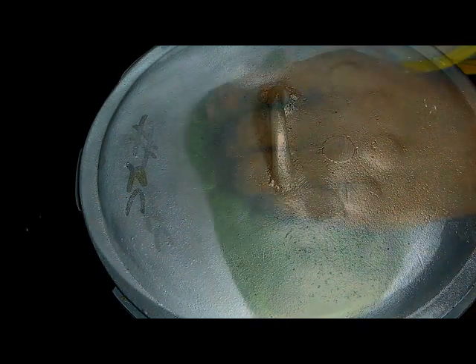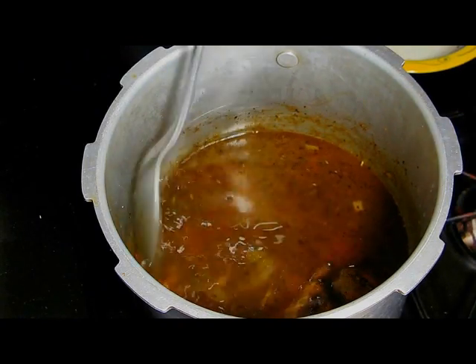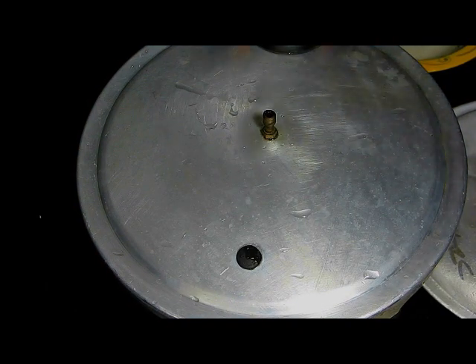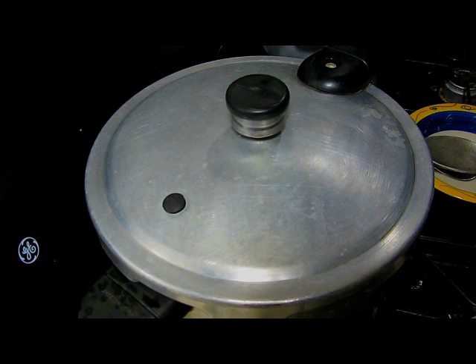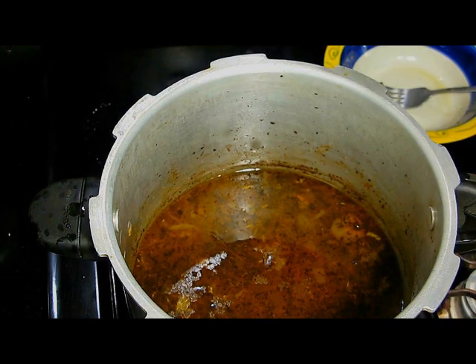We're going to add four cups of water. Put the lid on and release. Now wait for it to whistle. Once it starts to whistle, put the stove on low. After 15 minutes, I'm going to check this.